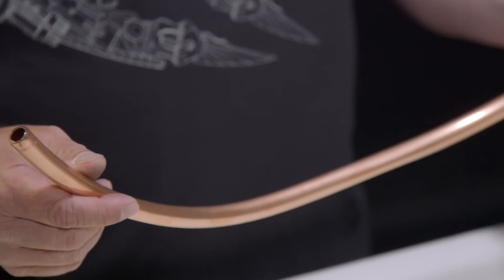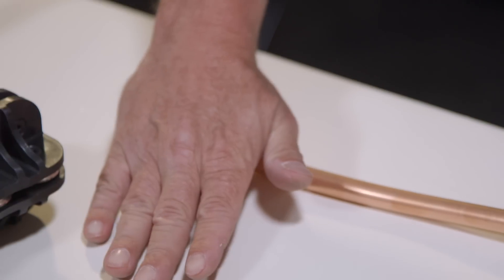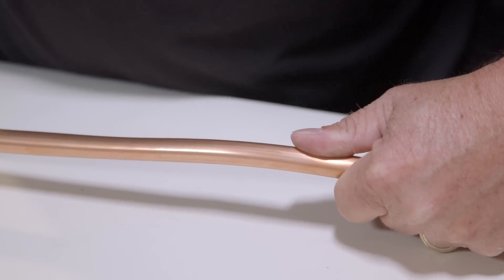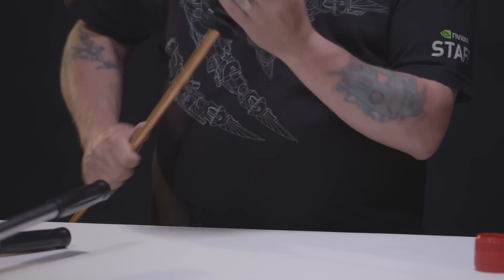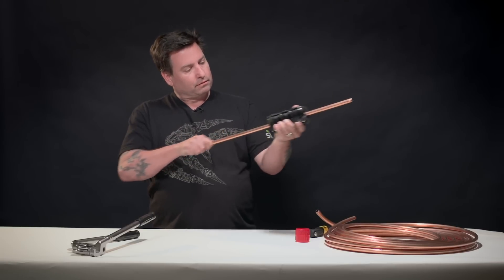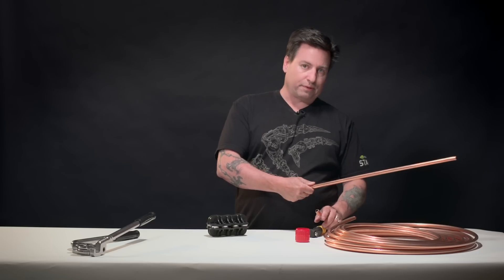Now we have a piece of tubing, but it is not straight. The first thing we'll do is straighten it out by hand as best we can without the tool. Then we're going to use our straightener from Quicks UK. The hardest part is getting it started, but once you get it started, just work a back-and-forth motion. Now you see we have a straight piece where before we had a curved piece.